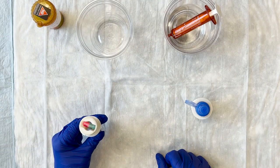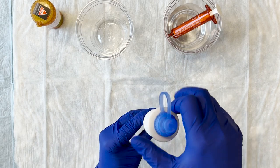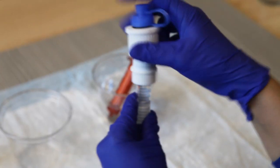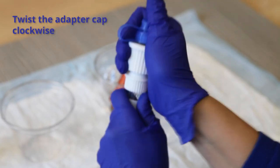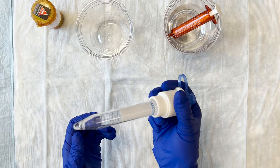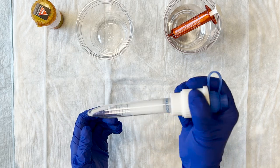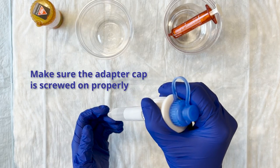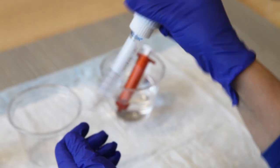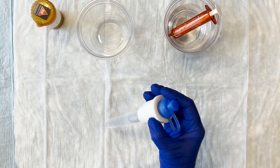Once the capsule is lying in the hole, screw the capsule shredder adapter cap on clockwise onto the adapter body. Use the adapter cap to shred the capsule by twisting it clockwise — you will hear a grinding sound. The contents of the capsule will fall into the water and dissolve. Make sure the adapter cap is still screwed on properly, then gently rock the device back and forth to help the medication dissolve.